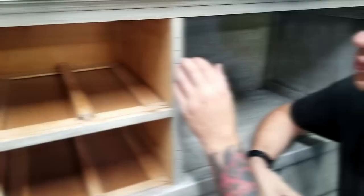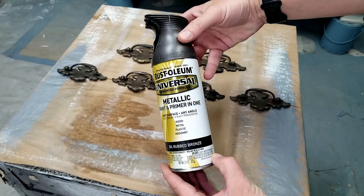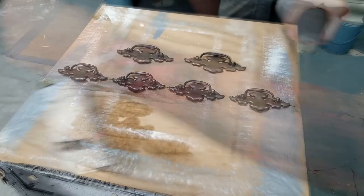I applied wood filler to the holes and while letting it dry I started to work on the hardware. The hardware on this piece was really dirty so I gave it a good scrubbing with some water, dried them off, and then gave them a little time to dry before coming back to paint them with Rust-Oleum oil rubbed bronze spray paint. I do this by applying three thin coats rather than trying to get it all done in one go. By the time I was done with the hardware the wood filler had dried, so I got it sanded smooth and then touched it up with the same dry brushing technique I used on the rest of the dresser.